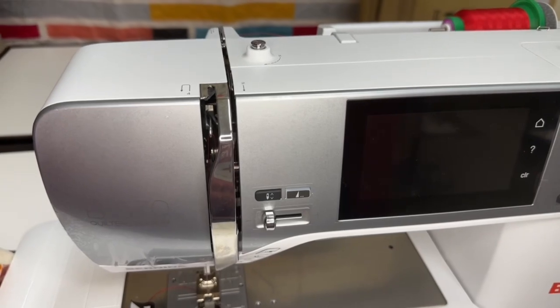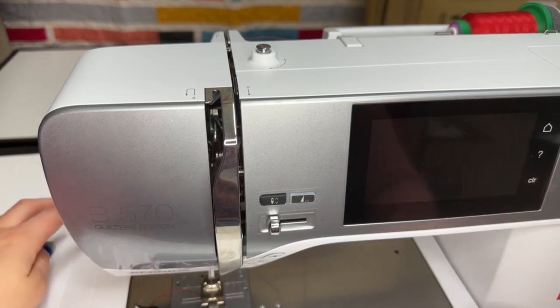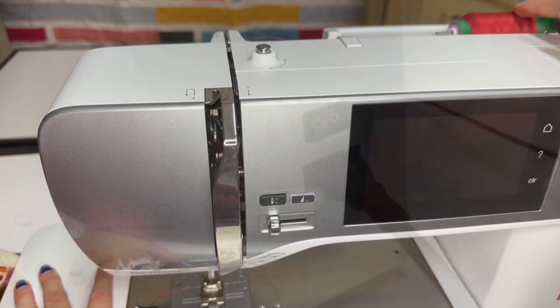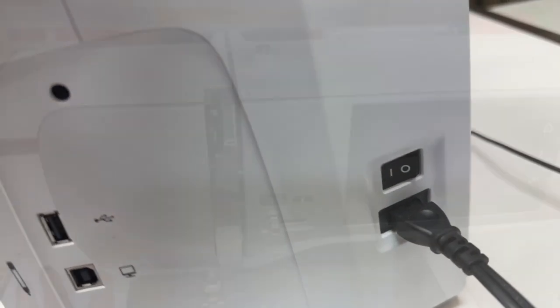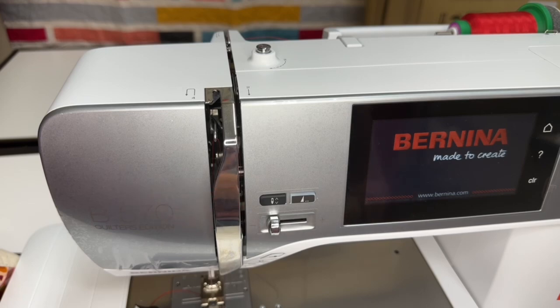Right in front of me here I have the Bernina 570 Quilters Edition. I have just pulled it out of the box, I have the slide-on table inserted and on the machine, as well as I've picked some thread. I'll switch it on the right-hand side and right when I turn it on, it does take a few seconds. Just think of it as a computer because these machines have a computer mechanism in them. So it will take a few seconds and right when it gets close to being done, listen closely.